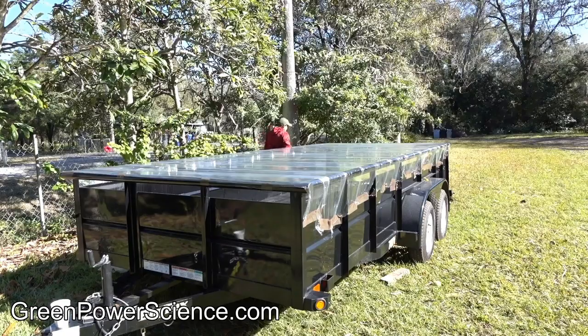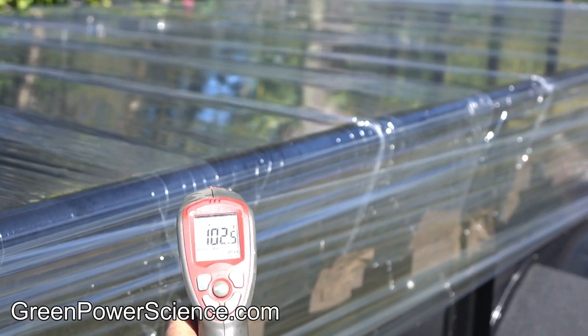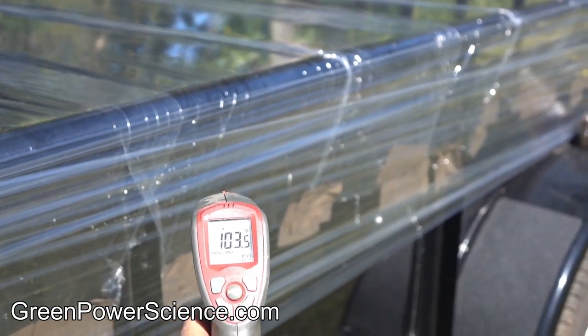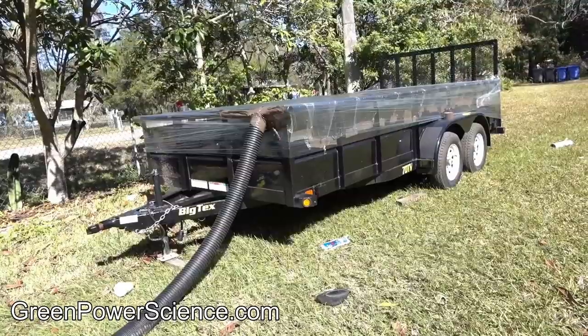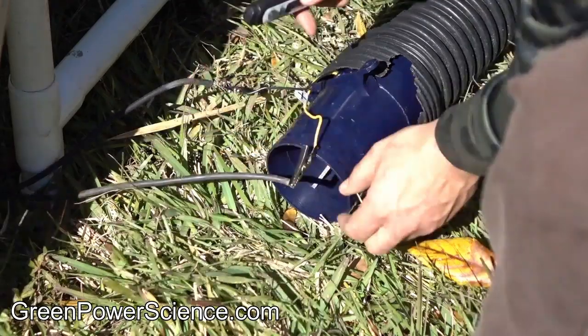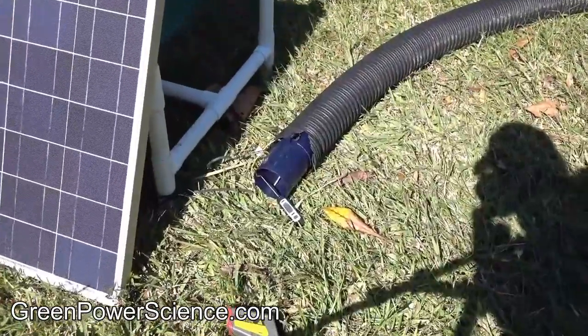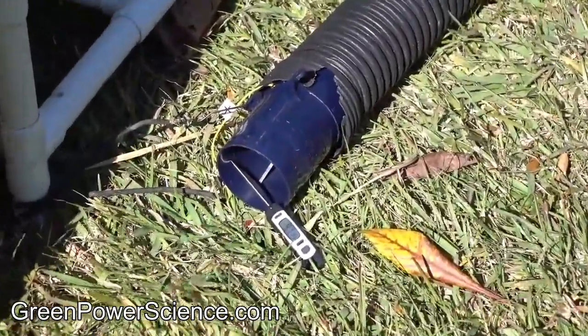By simply covering the top of the trailer with a clear plastic material like pallet wrap, you create a solar collector of approximately 112 square feet or 10 square meters. By placing an outlet hose on one end of the trailer on a chilly 38 degree day, the high volume solar powered blower fan outputs a consistent 98 degree Fahrenheit air temperature at 150 cubic feet per minute.